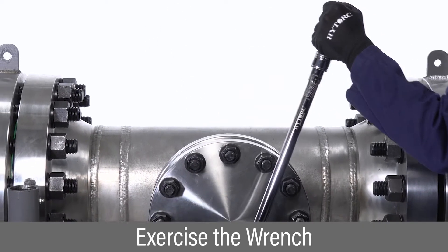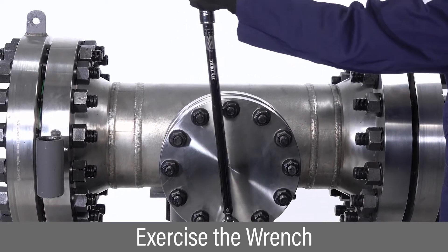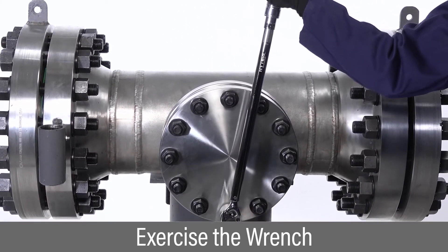Before beginning, exercise the wrench across the torque range of the tool on a bolt several times in both directions.